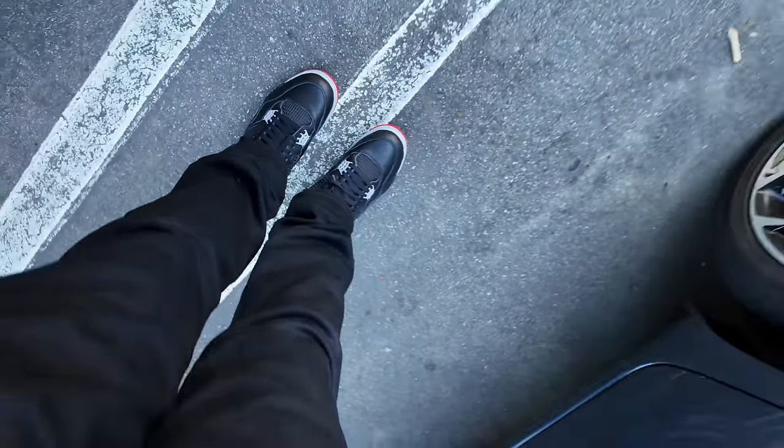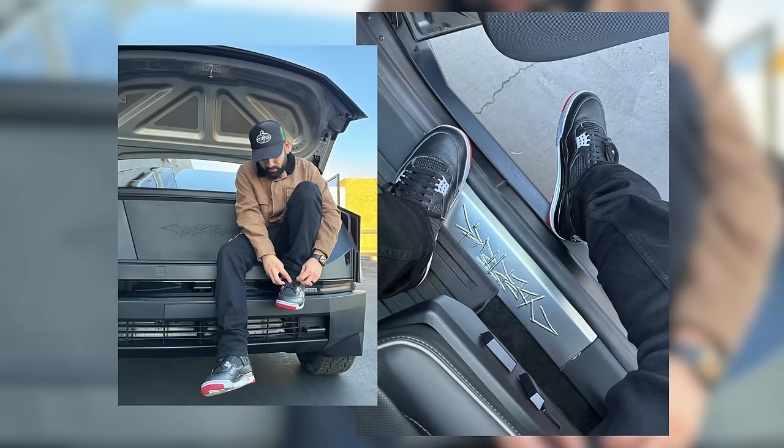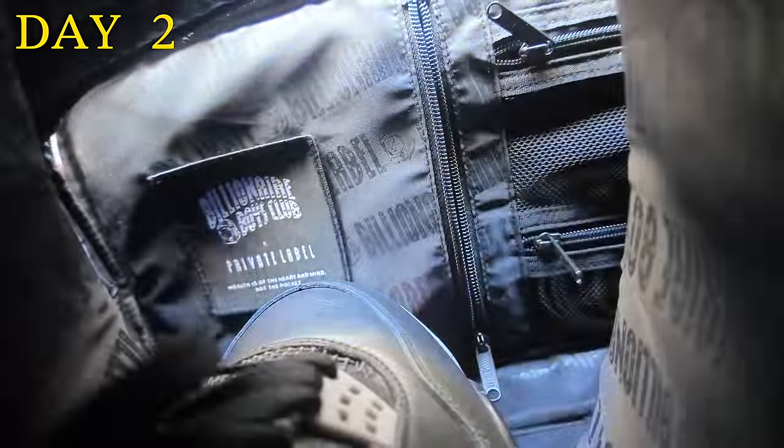We went to pick up our Cybertruck — got the Breads on feet for the first time, new kicks with the new car, it's only right. Day one was simple, just like wearing a brand new pair of Jordan 4s. We know they're not the most comfortable shoe but we also know they're not the worst. I thought it was pretty cool having a new pair of sneakers with my new car, so I had to do a little photo shoot with it.